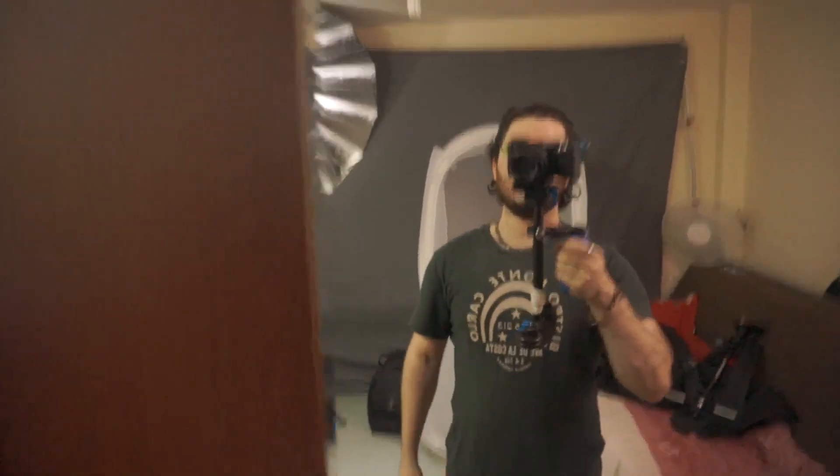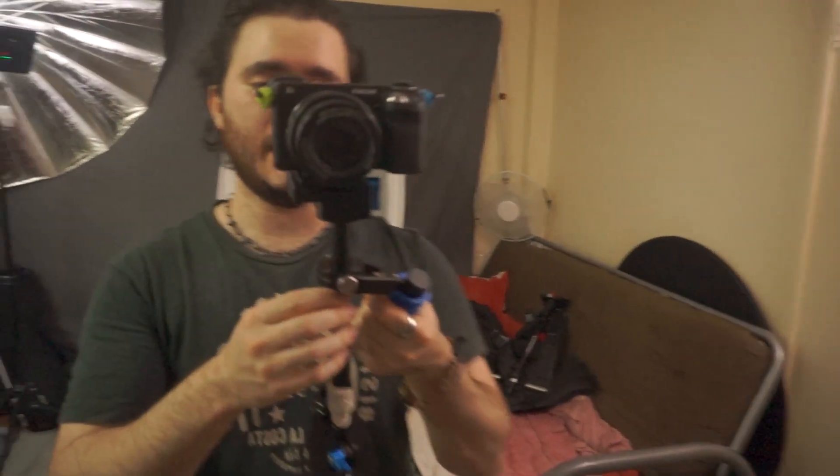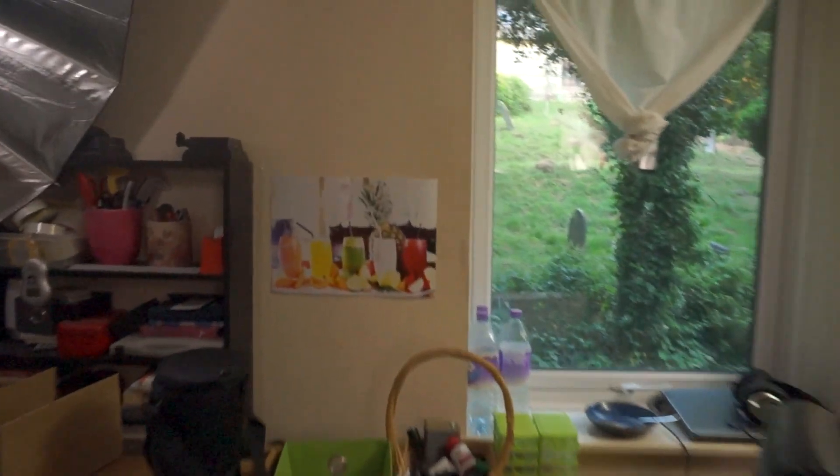You have to use both hands with this. If you try to use one hand it's not going to work. It needs to be bottom heavy because the gimbal is very inaccurate - if you tried to balance it properly it would go nuts and wouldn't fly at all. So balance it bottom heavy and use your other hand to help control it, just a little bottom heavy.